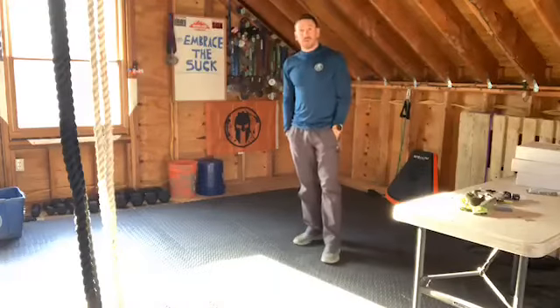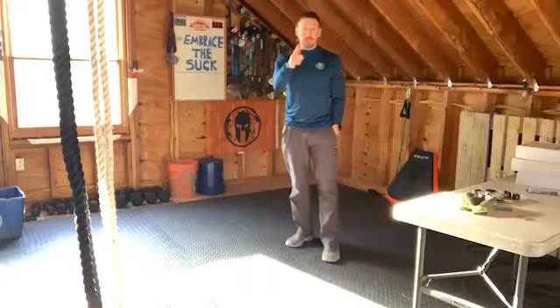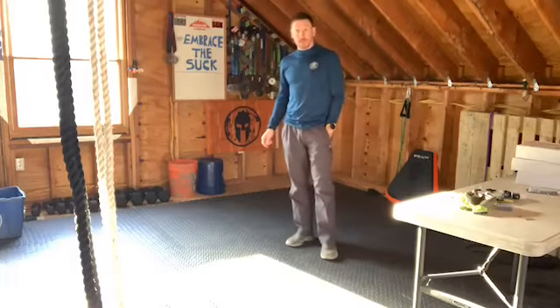Hello everybody, welcome to Embrace the Suck, our videocast for Elevate OCR, where the mission is to make stronger people by overcoming obstacles.